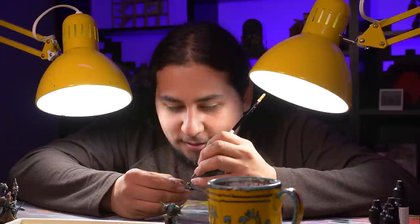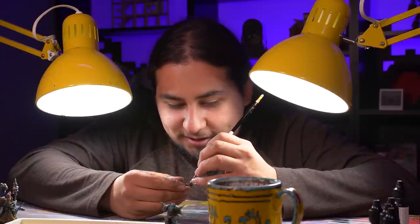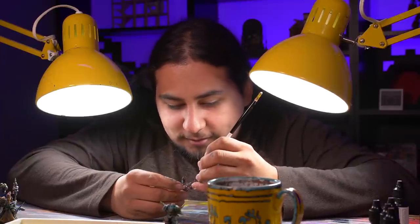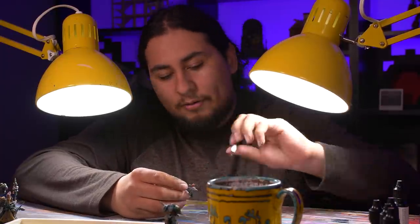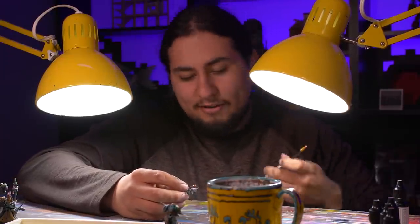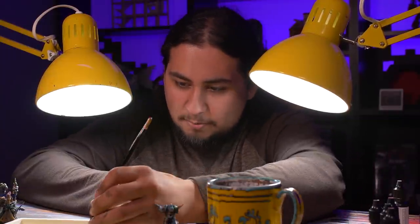This is the most fun I've had painting a mini in a while. Plague marine, plague marine, does whatever a space marine does. Can he swing from a web? No, he can't — he's big and fat. Look out, here comes a plague marine.